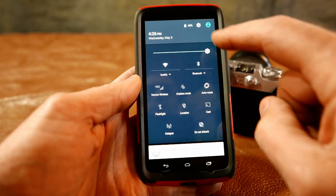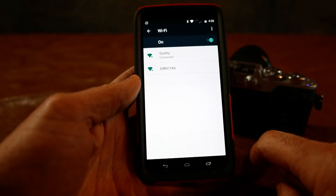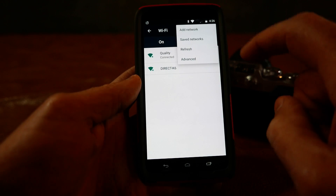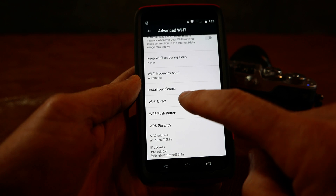Then I go into my phone settings, go into Wi-Fi, go up here to advanced, and we're going to select Wi-Fi direct.